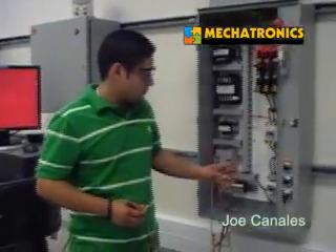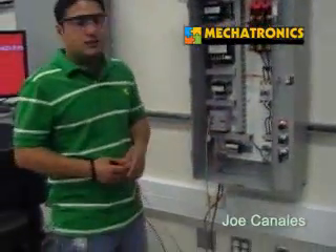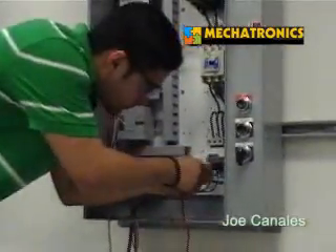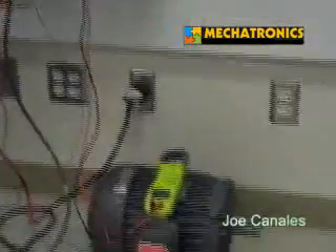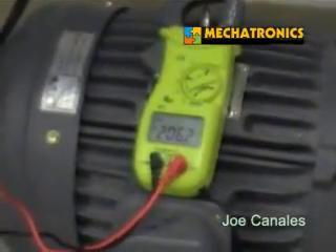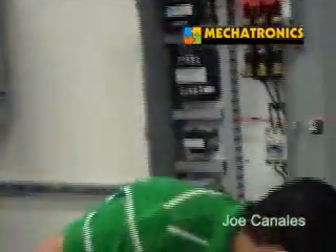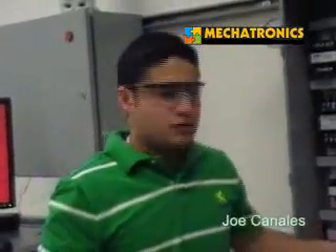I'm going to turn on the three-phase motor and check the voltage from line one to line two. Once I press the button, it's got a five-second delay, so it should start right now. Line one and line two — the meter should read about 206 volts, which is right there. This is how we check the voltage on a three-phase motor, and after this we just turn it off.